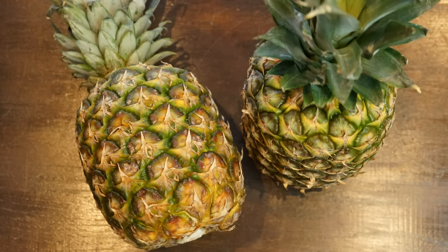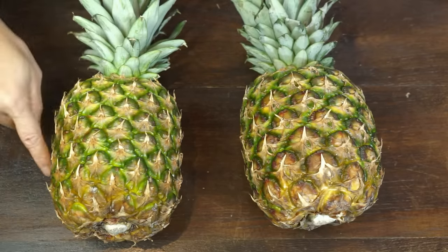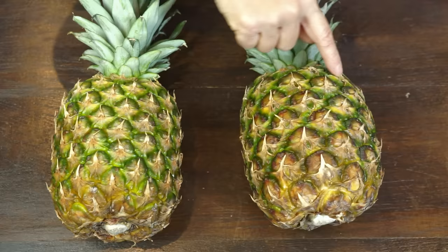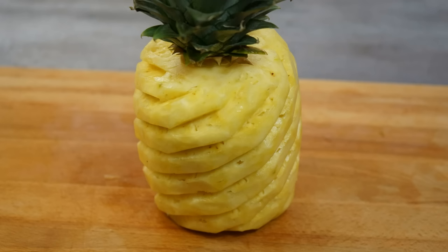Observe how the eyes of the pineapple are positioned. The alignment of the eyes forms spirals from the top to the bottom of the fruit. In this first direction, the alignment of the eyes is regular and each spiral has a nice curve. This is the direction in which I will cut the pineapple.